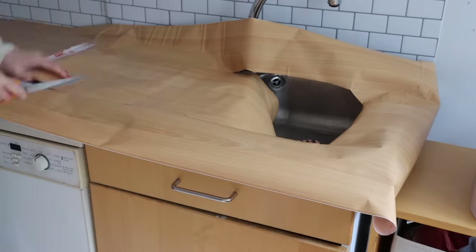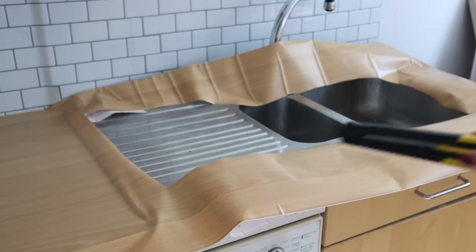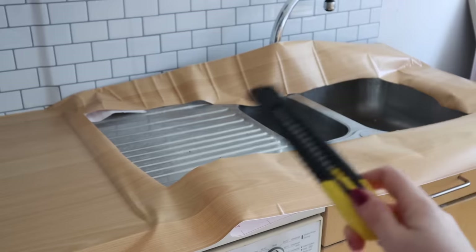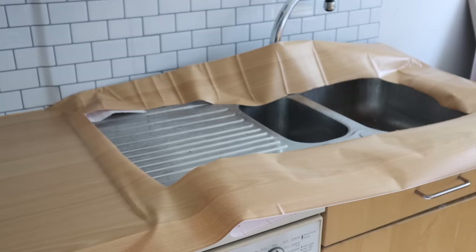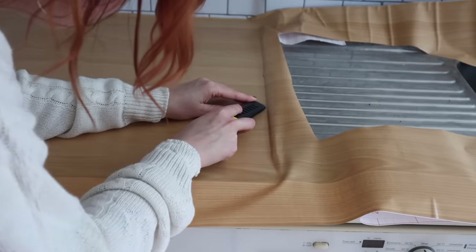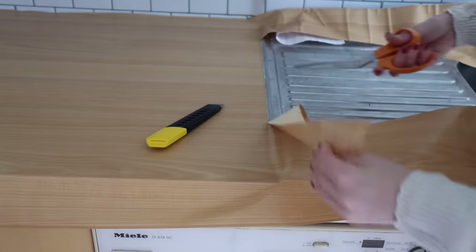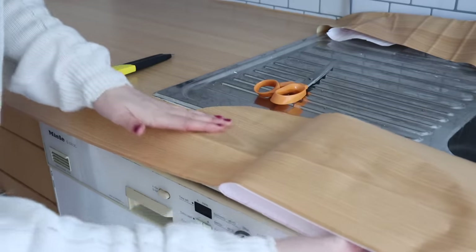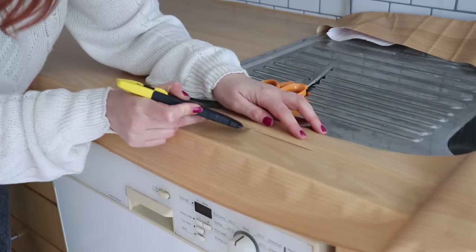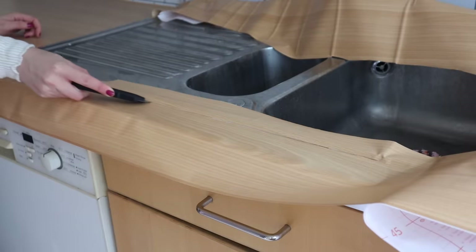Using an exacto knife and scissors I've cut a rough hole for the sink. I'm going to take my knife and go around the edges of the sink, adhering the contact paper as I go. The sink portion was a little bit fiddly and took a lot longer than the footage shows, so I took it in very small stages, doing one bit at a time and making sure I cut exactly the right amount off around the sink so there were no air bubbles. Take your time with sections like this — it will pay off in the long run.